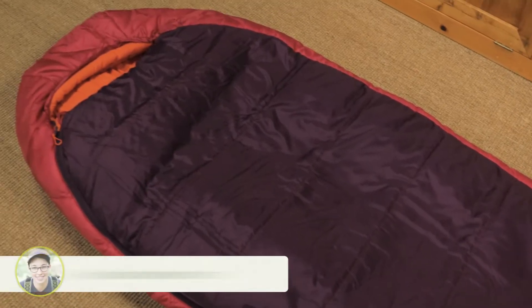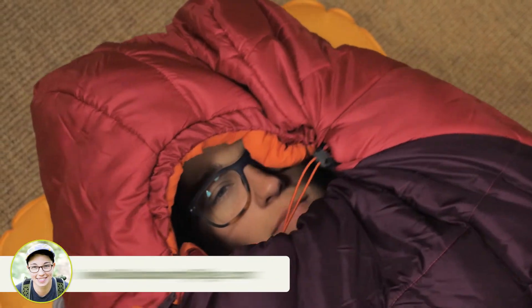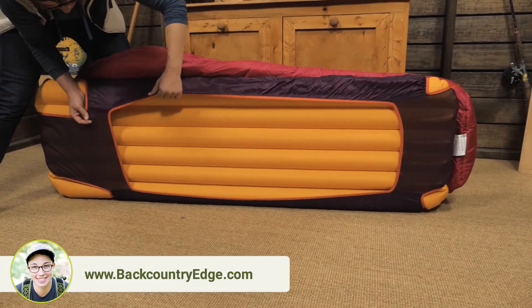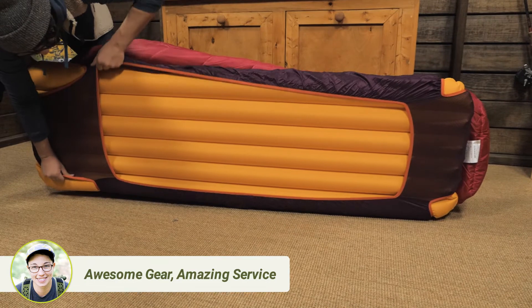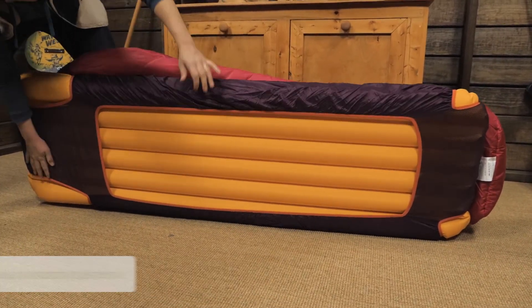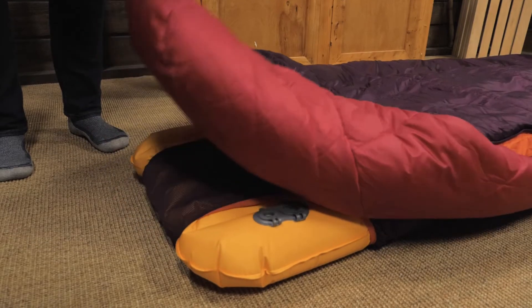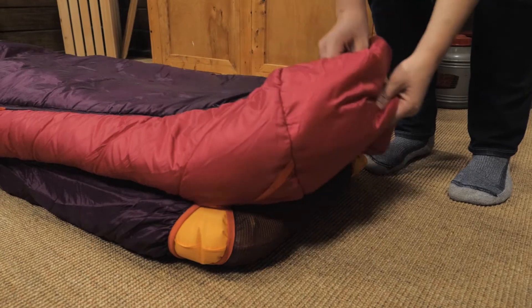This rectangular cut is more roomy for comfort, but you can cinch the hood on colder nights. The sleeping pad sleeve is stretchy, so pads that are 20 to 25 inches wide will fit well. That means you have options for what size and style pad to use. The hood and the foot box are separated from the pad sleeve so you can lift your head and wiggle your feet.